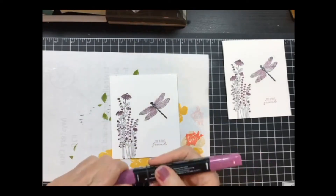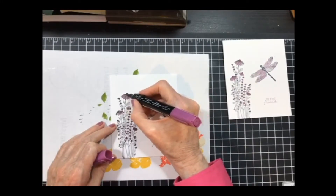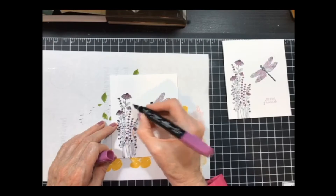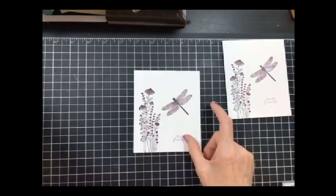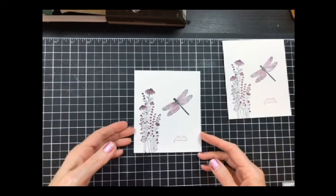Then I pulled in the dark Blackberry Bliss and did the tops of those flowers, just to give it some interest and set them off from anything else. And there's our clean and simple card — quick and easy.